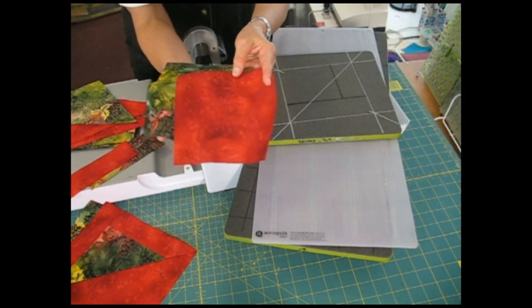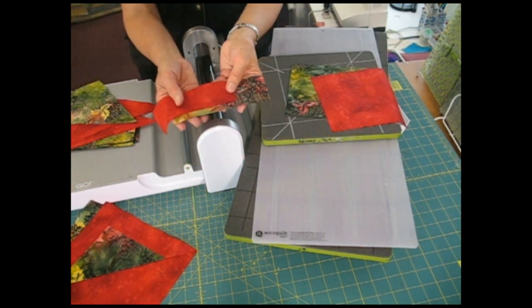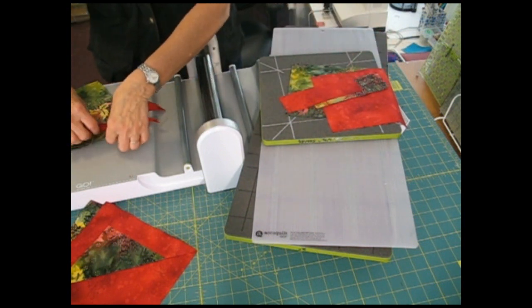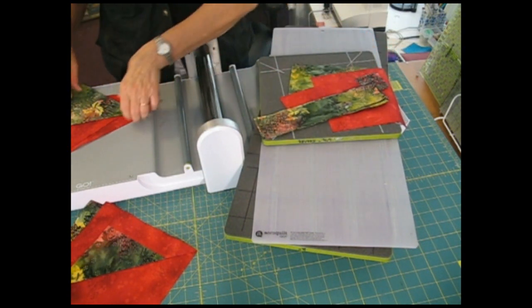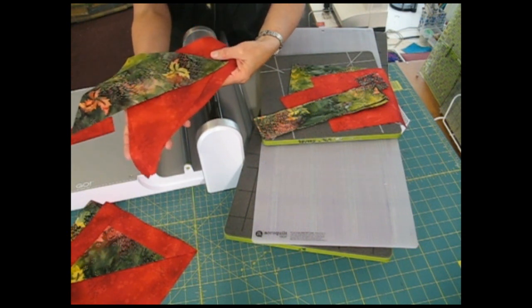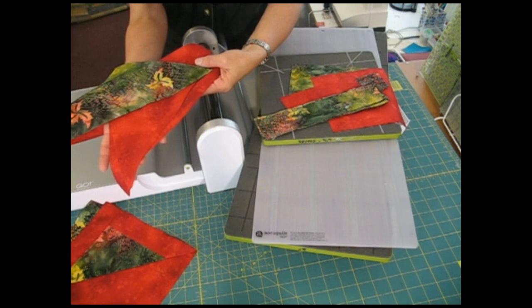We will cut 6½ inch squares in each color, 2 inch by 6½ inch strips in each color, and 9½ by 2 inch strips in each color. We'll also cut, using a rotary cutter and ruler, 9½ inch triangles.